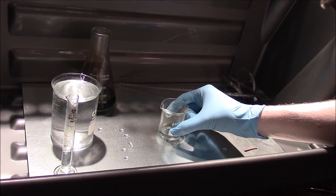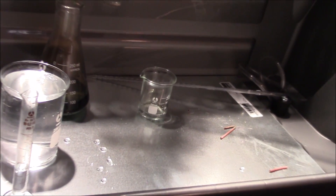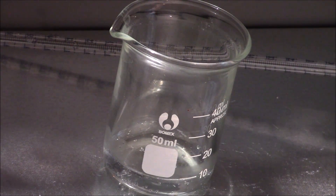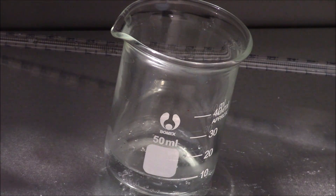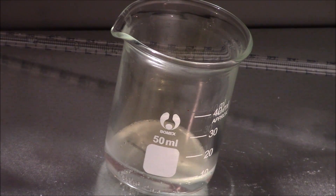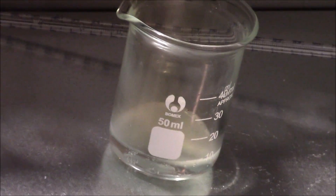We're going to move outside for this test. Here's our little sample piece of copper — we're going to drop it in — and there you go, see it fizzing. Because nitric acid is the only acid that can dissolve copper, the fact that it's fizzing when we drop the copper in confirms that we have successfully produced nitric acid.